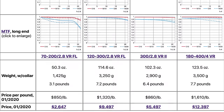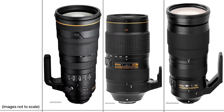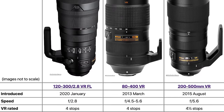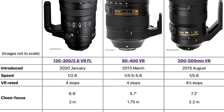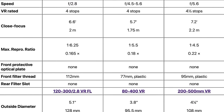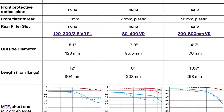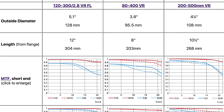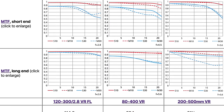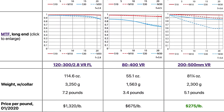We also have a price-per-pound comparison. If you compare this lens at $10,000 to lenses around $2,000 that cover the same focal length — if you don't need f2.8, you have the choice of the 80-400 or the 200-500, which are marvelous lenses. They're significantly less expensive and also smaller, though neither focuses that close either.